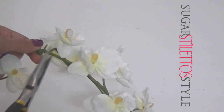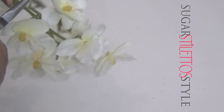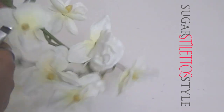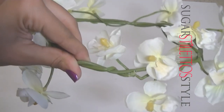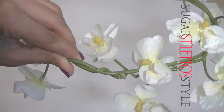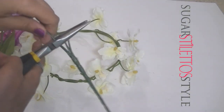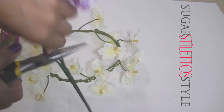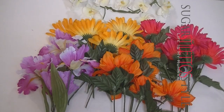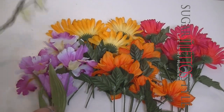Once you get the stems wrapped around each other, you may need to use your pliers just to push any little wiring that is sticking out so that it doesn't poke you in the head. Actually, it won't poke you because you're going to be wrapping the other flowers around it. Go ahead and grab your wire cutters and stems of flowers and attach them from the stem. I did keep the greenery — the leaves — on the flowers to add more character to the crown.